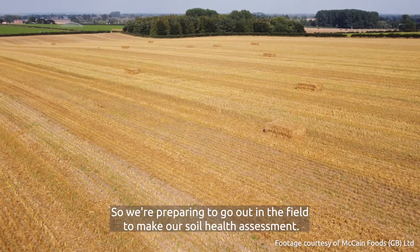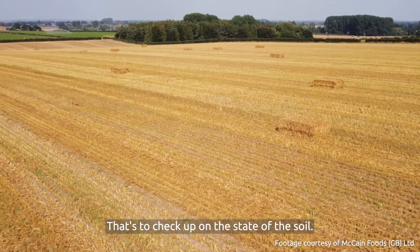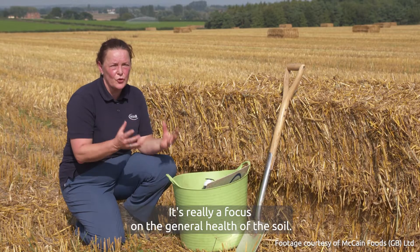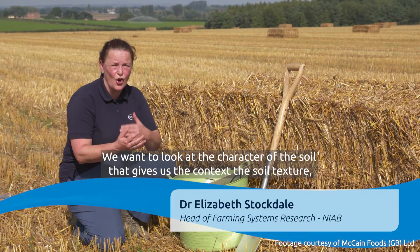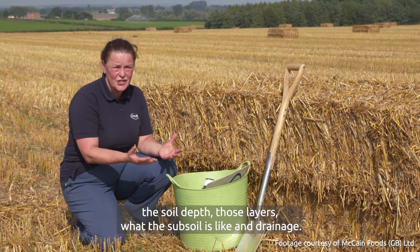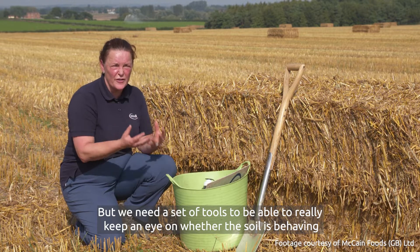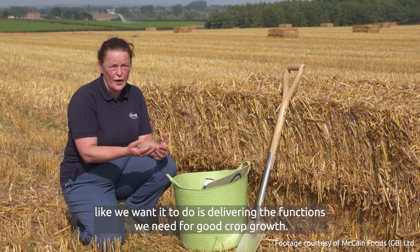We're preparing to go out in the field to make our soil health assessment — that's to check up on the state of the soil. It's really a focus on the general health of the soil. We want to look at the character of the soil — that gives us the context: the soil texture, the soil depth, those layers, what the subsoil's like and drainage. We need a set of tools to keep an eye on whether the soil's behaving like we want it to, delivering the functions we need for good crop growth.